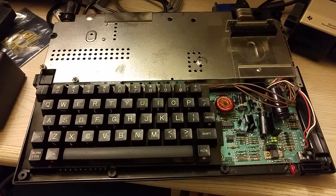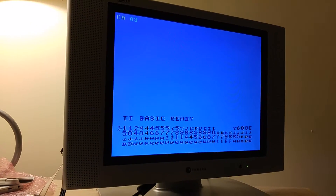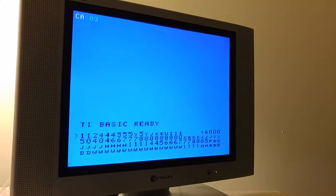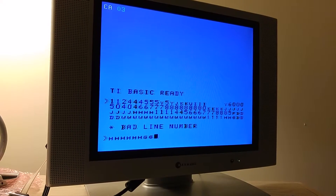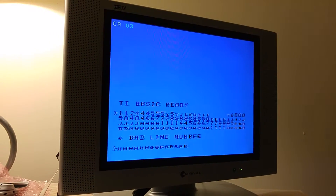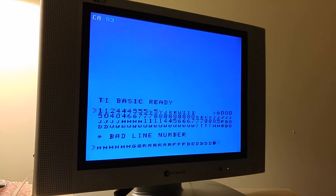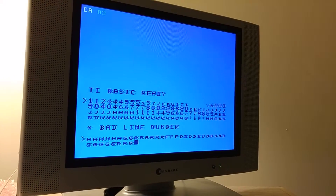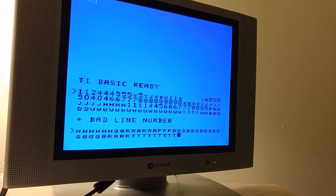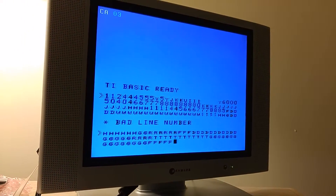I put the keyboard back together — not completely, just a couple of screws to connect it back up. And as you can see on the screen, it does work, but the Mylar is definitely not the most responsive. The contacts are all clean — I just think this was a poor design on their part. So I'll probably end up using maybe the gray keyboard in here. But the keys do work now, where before they had nothing at all — it's definitely mushy and not the best keyboard, for sure.